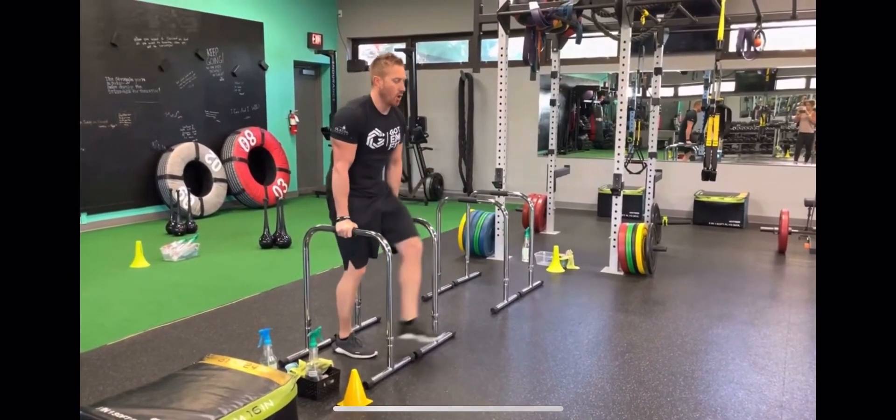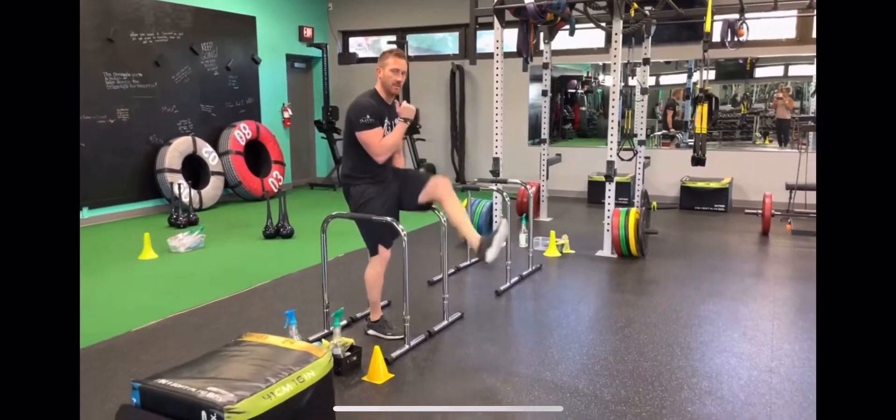If you can't do that, alternate legs like that, still digging with that heel. Do that.